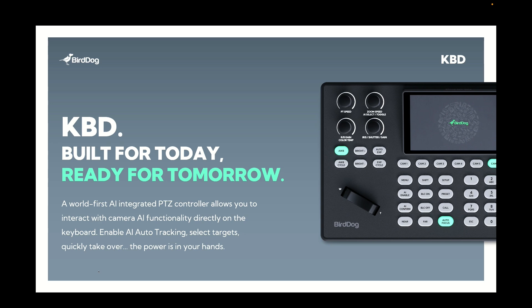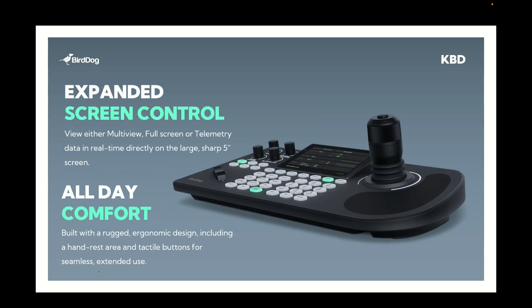One of the big things we've really focused on with BirdDog keyboard is having interactivity as quick and as easy as possible without having to second guess yourself. To do that, one of the majorly important things we've added is the larger screen — a large five inch screen that not only allows you to see the video of your camera that you're connected to, but also has a multi-view and a telemetry display. With NDI telemetry, we're able to see all of the settings on screen at once on any supported camera, and then easily switch between that and your multi-view or full screen view.